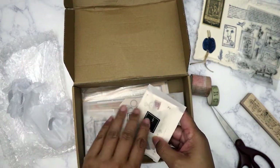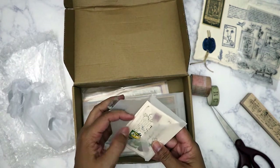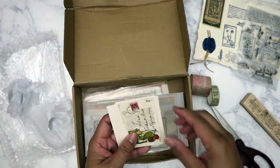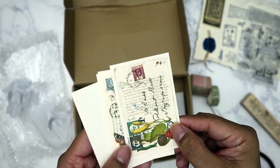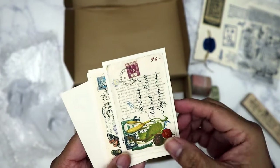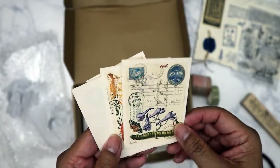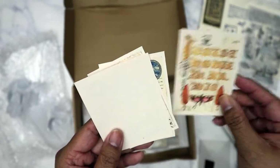Next is one of the smaller ephemera packs and this time they're colored. Oh, beautiful — and it's on cardstock, pretty thick cardstock. I really like this.